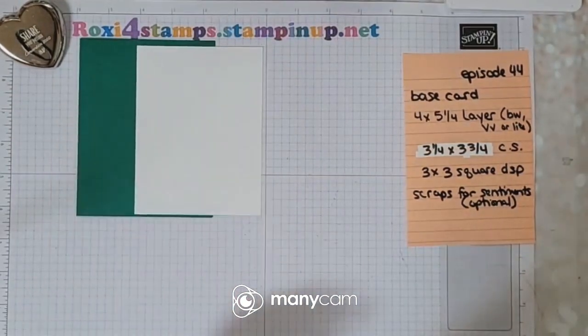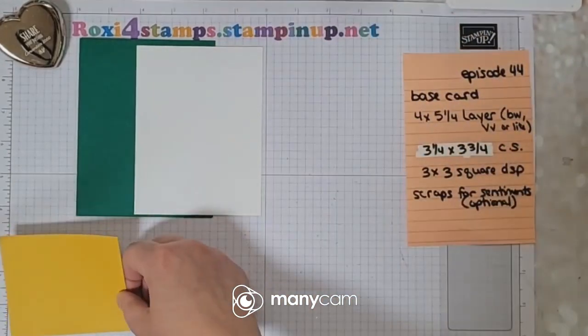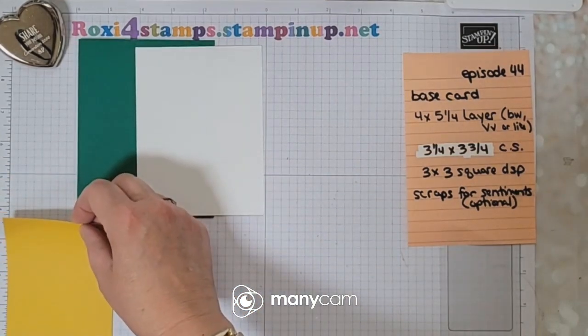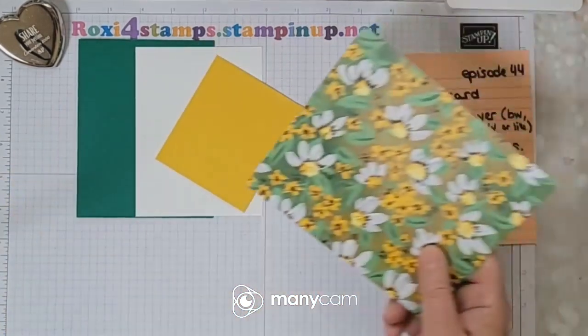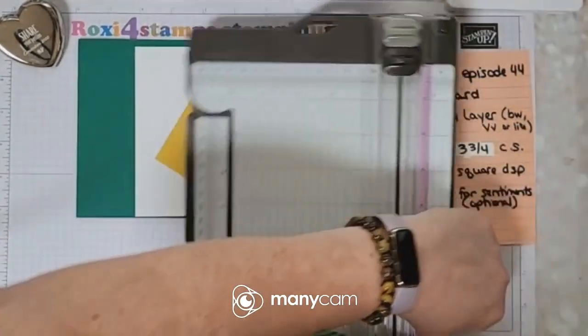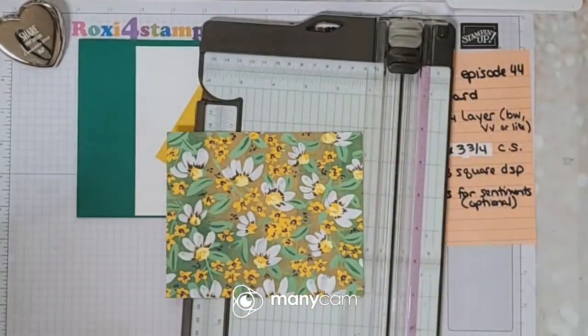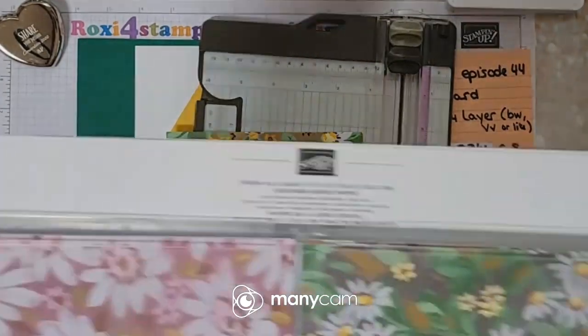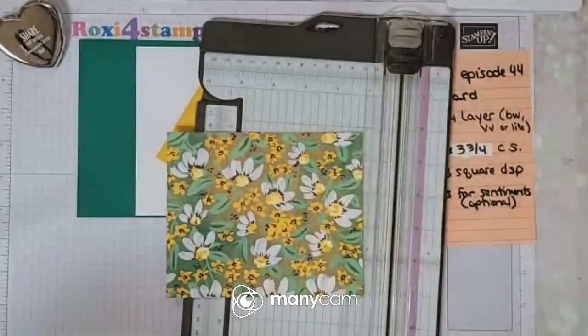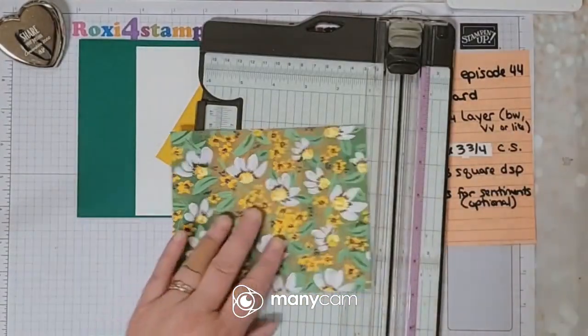Whatever you choose, you're gonna have one layer down — a four by five and a fourth. Then you're gonna have a piece of cardstock that is three and three-fourths by three and one-fourth. And then you're gonna have a piece of designer series paper that is three by three. This is from one of my favorite DSPs right now — the Fresh as a Daisy — love this paper!